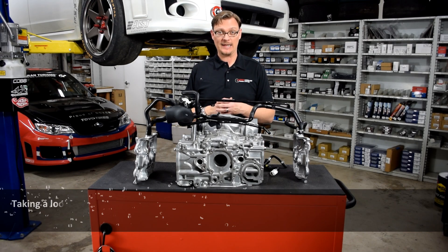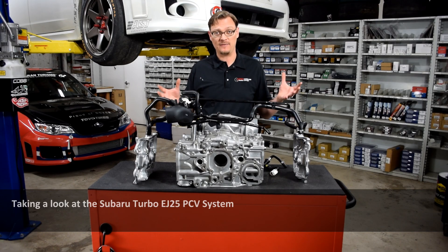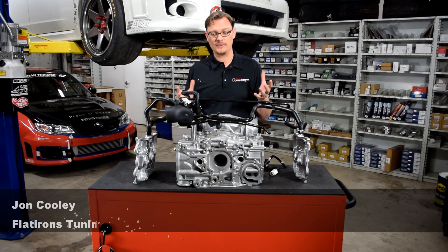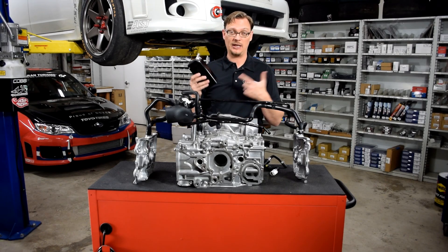Welcome back. For this Flatiron Studying Tech Tip, what we wanted to do was to take a better look, a clearer look, at the factory PCV system of the Subaru 2.5 liter turbo engines. And that's what we have in front of us here. It all stems back to what we found when we put on our catch can and the results that we got.